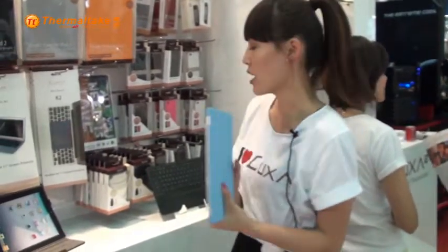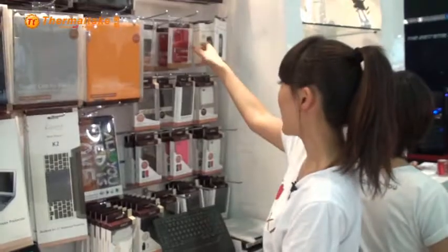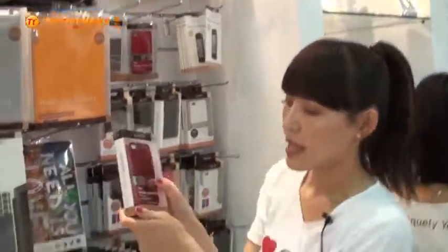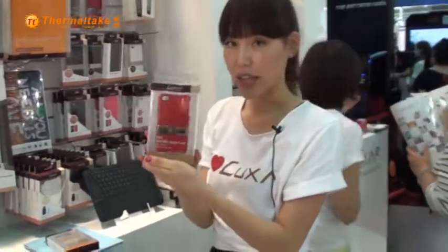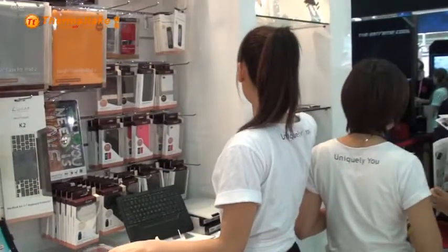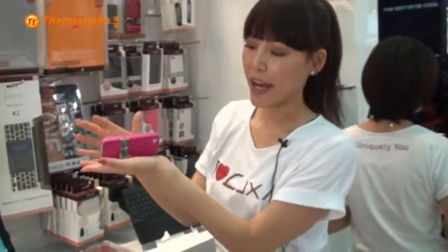We also have a lot of accessories for iPhone 4. For example, we have this thickness case — very luxury and pretty looking. We also have the TH3 metallic stand case. It's a functional case, and it works just like this: you can easily stand up your iPhone.